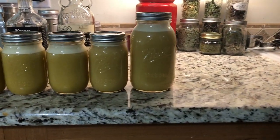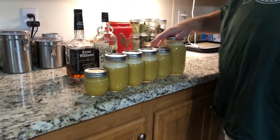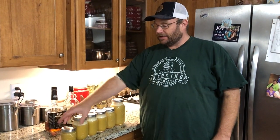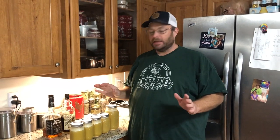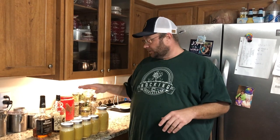We are completely finished. We did two batches and this is the outcome: one quart, four pints, and a half pint. At this point, all you do is stick these in a cool, dry spot and just leave them there — forget about it. If you do look at it and it starts getting some separation, don't worry about it. It's okay. I know the coloration isn't great, but when you put everything together at the end in video number two, it is worth it.